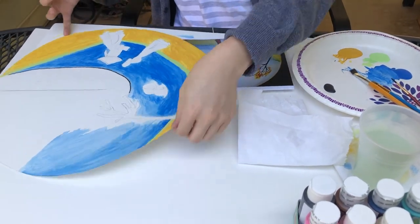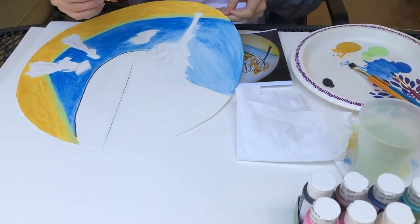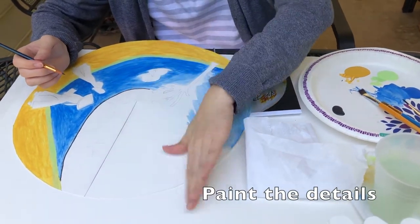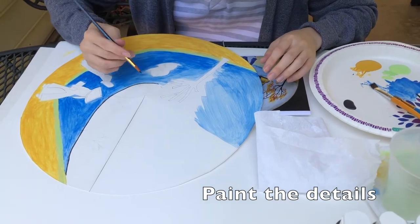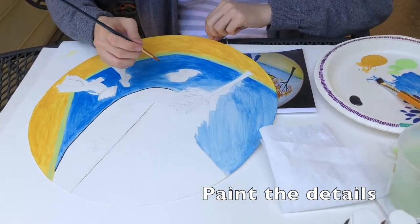Before we finish painting the blue background, we are going to paint the bridge, the boat, the tree, and the character.